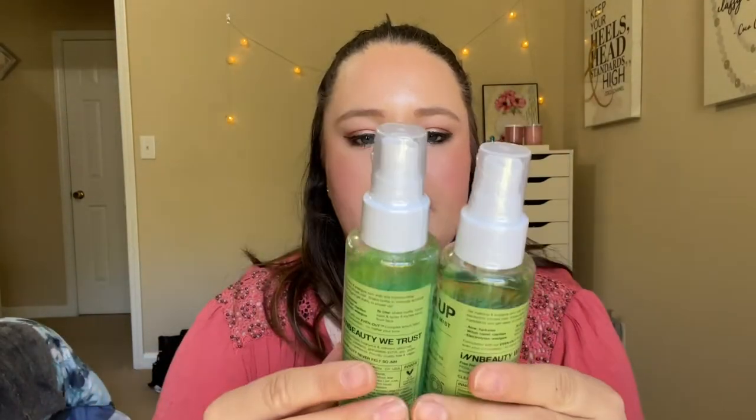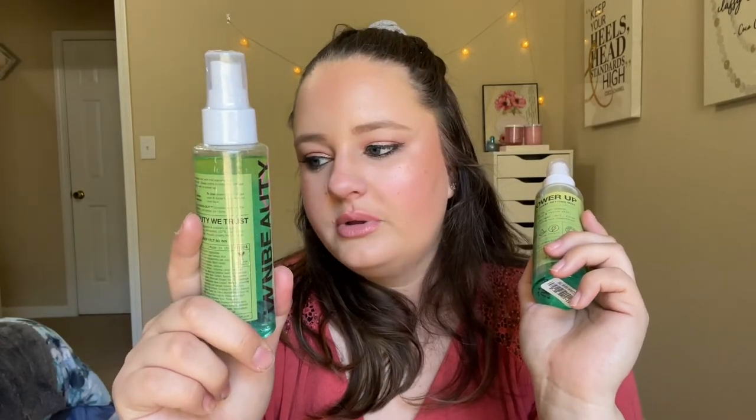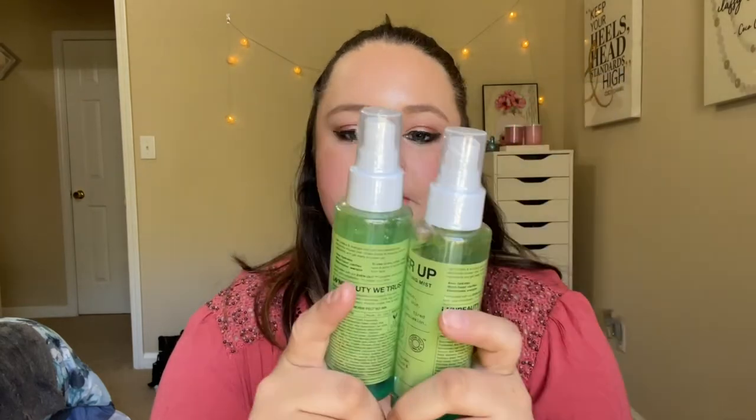Numbers 43 and 44 are two setting sprays — I love this stuff. These are the In-Beauty Project Power Up Dual Phase Setting Mist from Boxycharm. They are both full and brand new, still sealed. I'm going to crack one open and start using it tomorrow. I want to finish both this year — I'll probably just do them one right after the other.